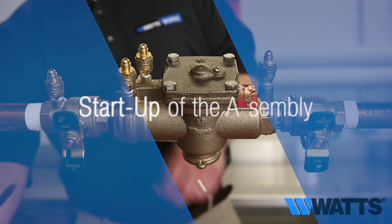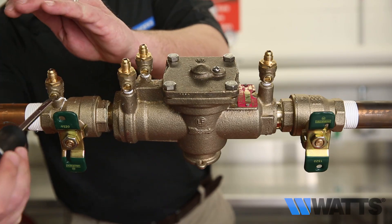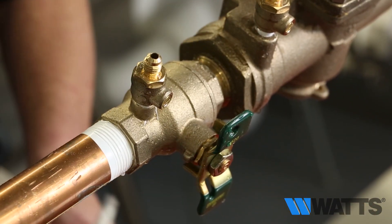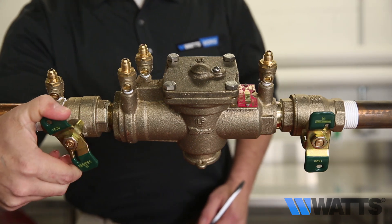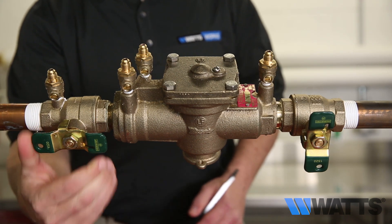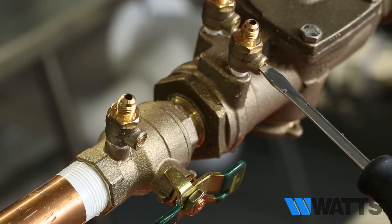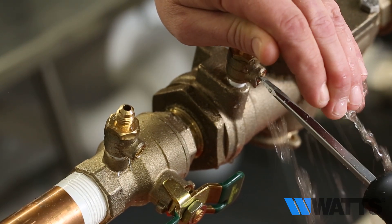Startup of the assembly. Open test cock number one to bleed off any air, then close test cock number one. Open shutoff valve number one. Open test cock number two to bleed off any air, then close test cock number two.